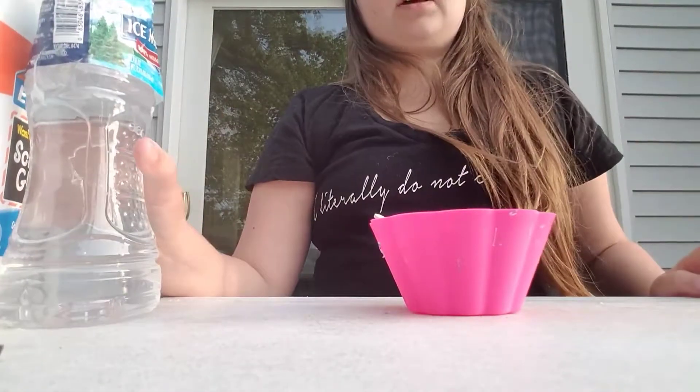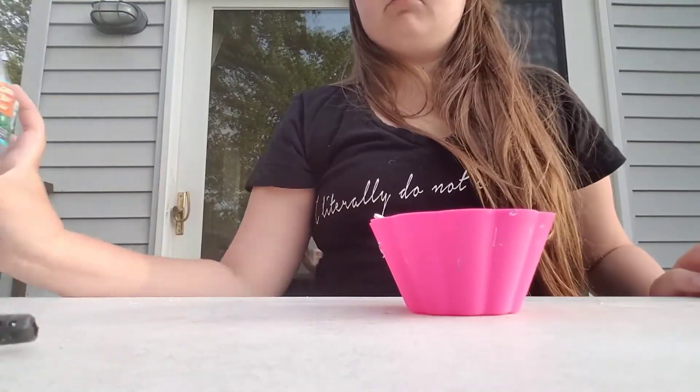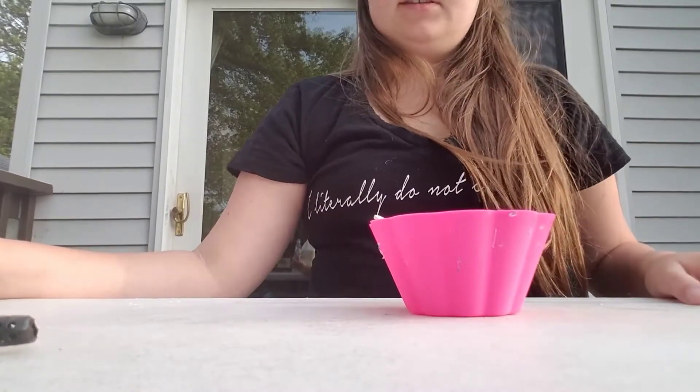Hello guys! So I'm going to show you how to make some basic slime.